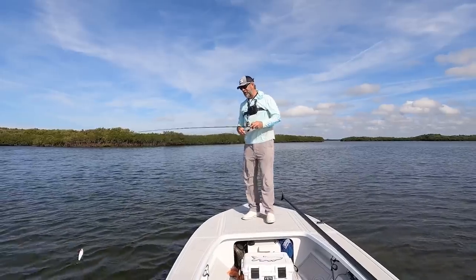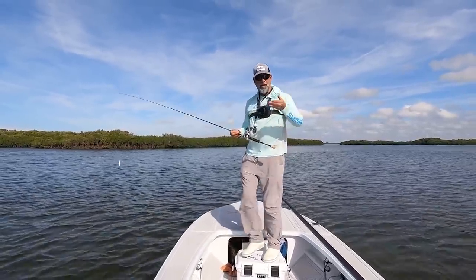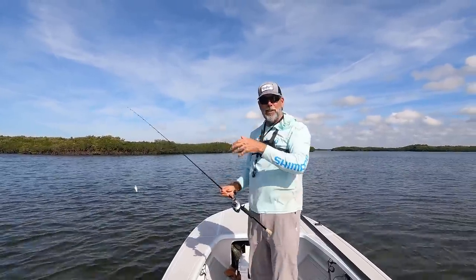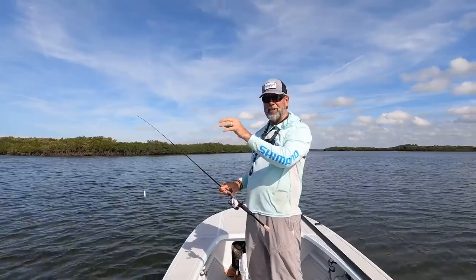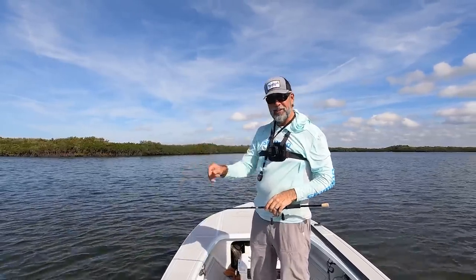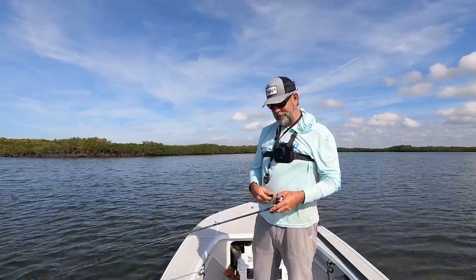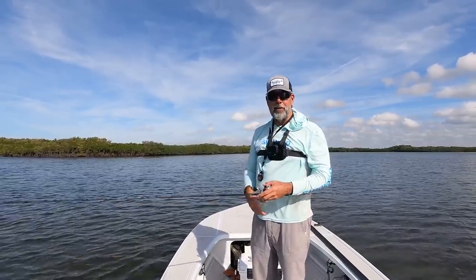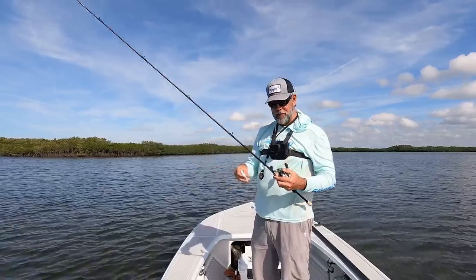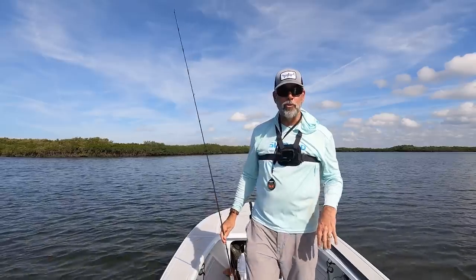The other nice thing about using fluorocarbon is when you're making those twitches, they're not as sharp. So the bait doesn't bounce like a butterfly everywhere — it kind of reacts a little bit slower. When you've got cold water temperatures, high pressure, and the water's this clean, it's just smart. It's an edge. I think I'm going to move to the edges because it seems like enough water has come in here now to put me on the run. So let's move.